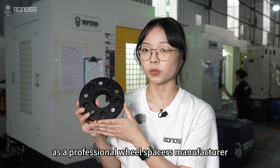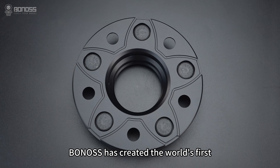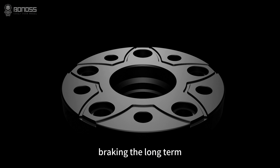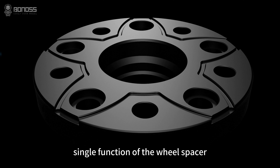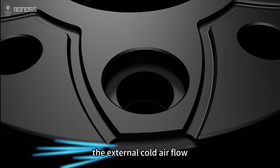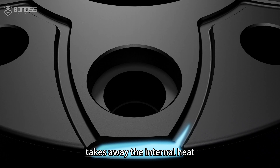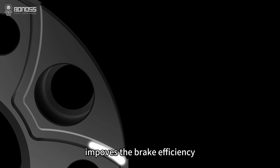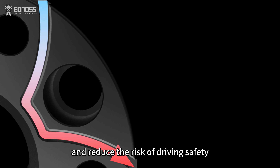As a professional wheel spacer manufacturer, Onos has created the world's first active cooling technique based on years of experience, breaking the long-term single function of the wheel spacer. Through the rotation of the wheel spacer, the external cold air flow takes away the internal heat, so it achieves the purpose of active cooling, improving brake efficiency and raising driving safety.